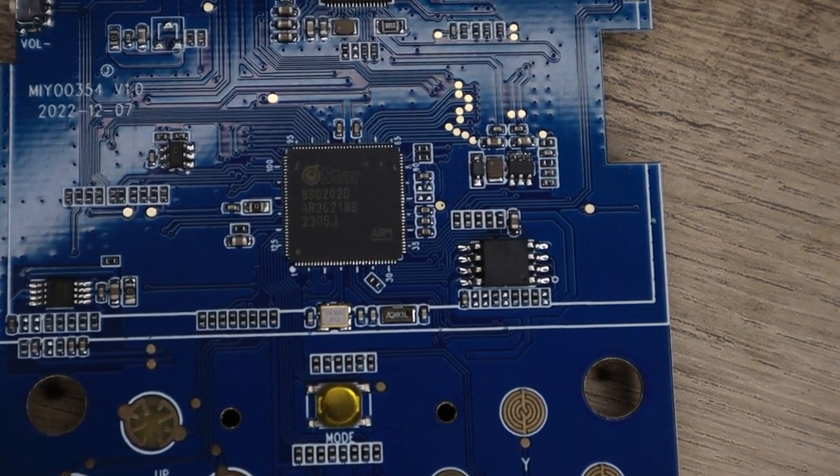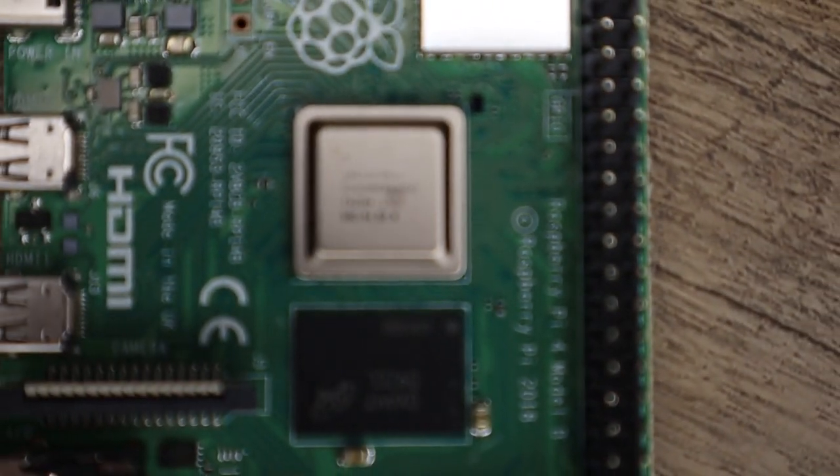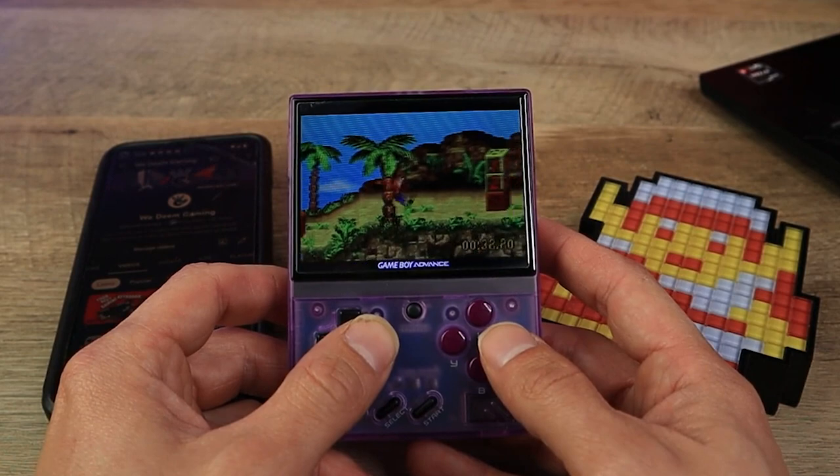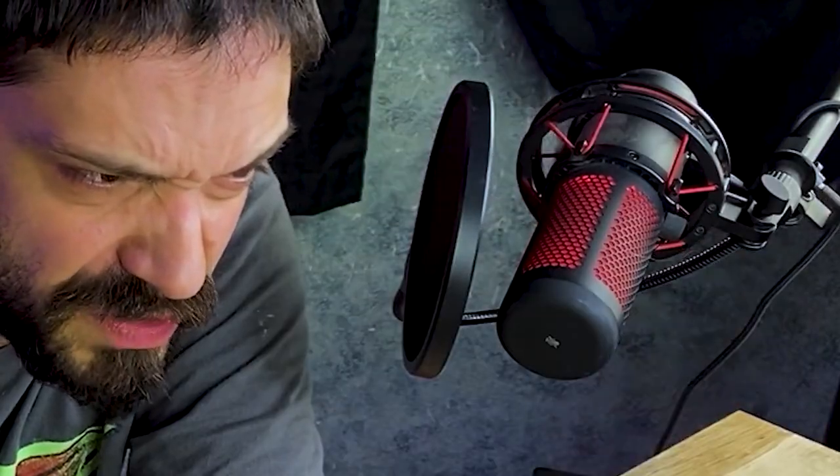The Mayu Mini Plus shares the same SoC with the Raspberry Pi 4, so you can expect the same performance — if it had a comparable front end, which it doesn't. So some of the games do suffer because of this. There is screen tearing, some games don't even load, and others have some artifacting.